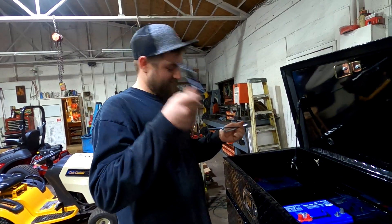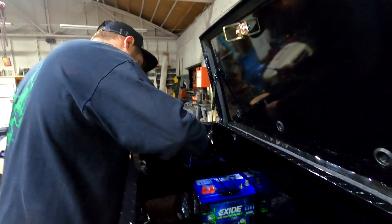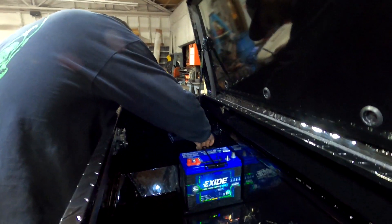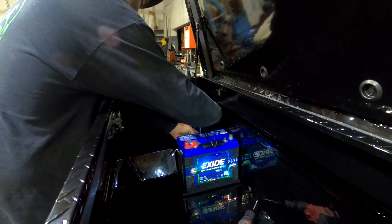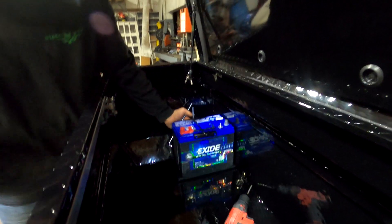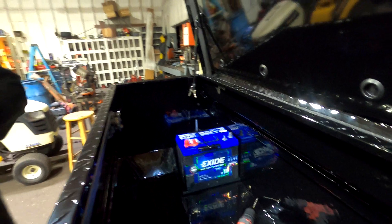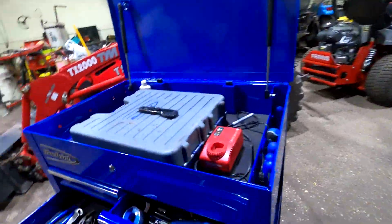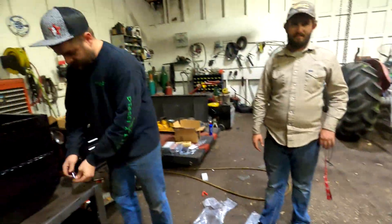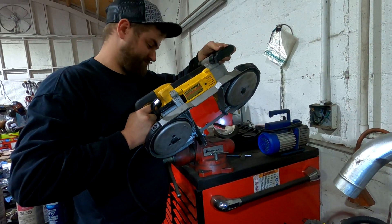We've got our battery held down so it's not flopping around when we're smashing jumps and running over cars and driving through RVs. We need to trim these hold-downs down a little bit so we're not ripping people's arms off — looks about right.